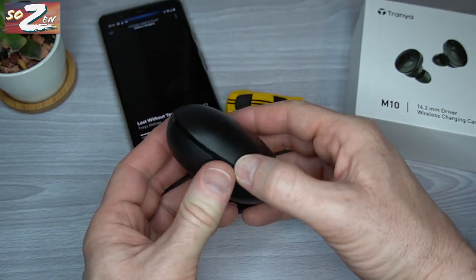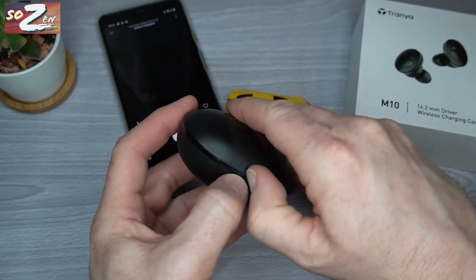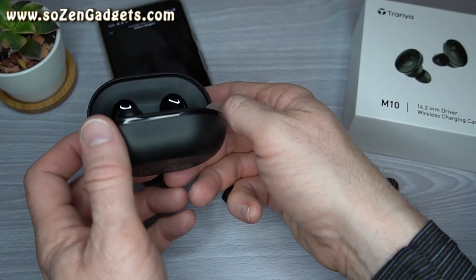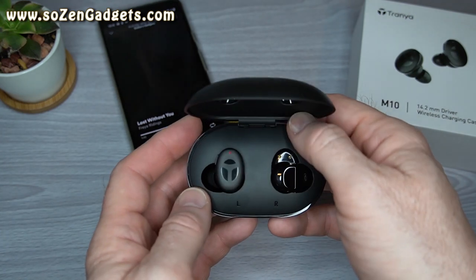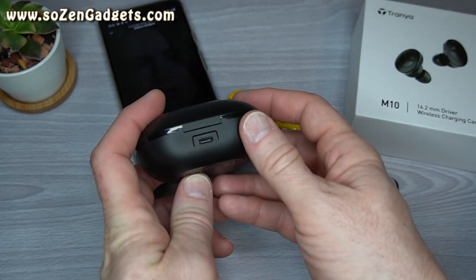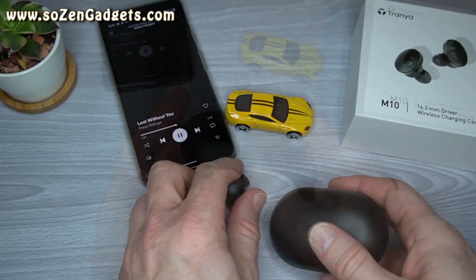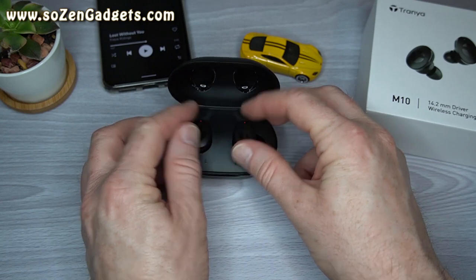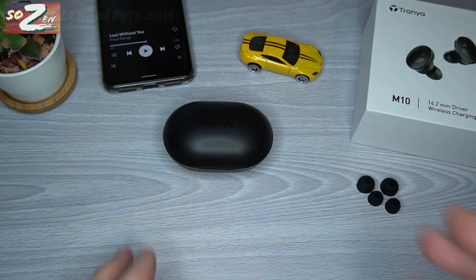Here's the rest of what I love about the Trania M10s. Watching movies is great with both aptX and AAC for high-definition audio support. They have super long battery life at 10 hours per charge and 80 hours using the case. Plus, they have rapid charge where 10 minutes will give you an hour of playtime, and pairing and connectivity are simple, straightforward, and reliable with my Pixel XL. They are dual mono mode.